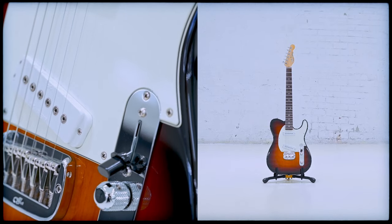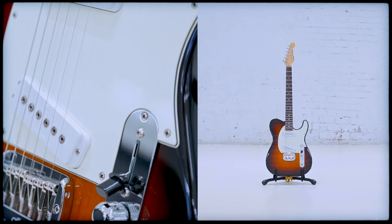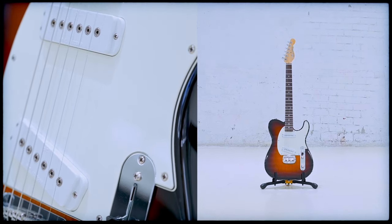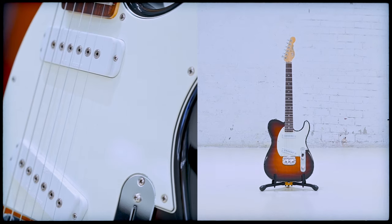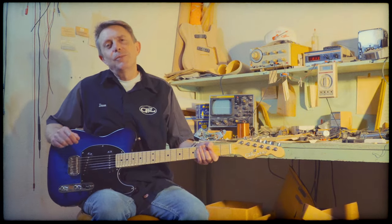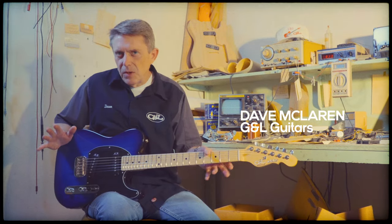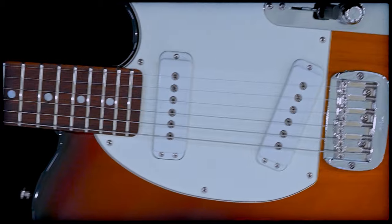Anyone who owns one will tell you that the ASAT Special likes to do way more than its looks imply, and that's the reason why many players consider it the quintessential G&L guitar. It's an impressive feat to create a new Leo Fender guitar which provides new sounds, colors, a whole new palette at your disposal, while managing to make sense when you consider what the body shape suggests.